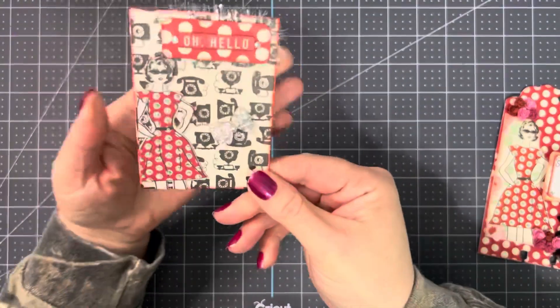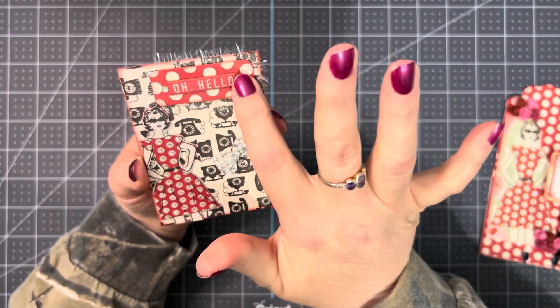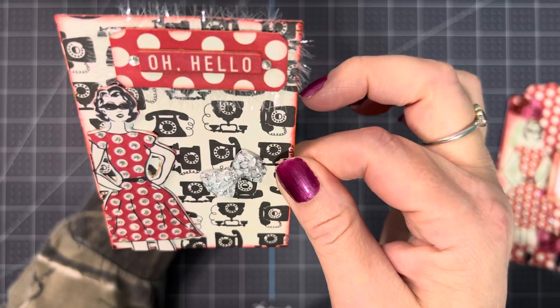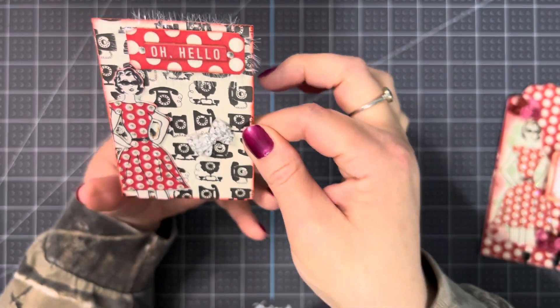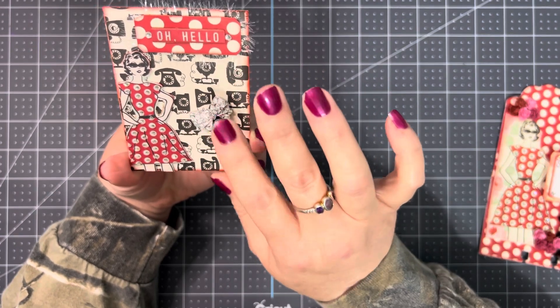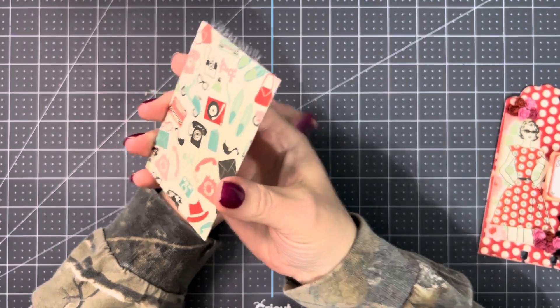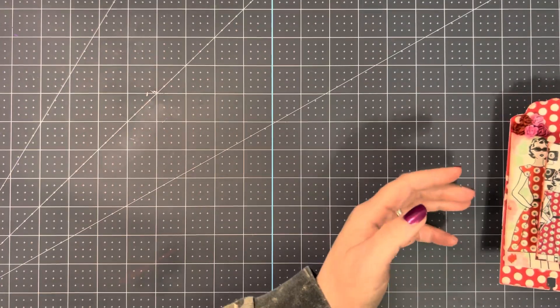Then I just made a little ATC to match it. I put some little eyelash trim up here — it says 'Oh hello.' I put smaller diamonds on her dress there, and then added this little bow. This bow came from Diana Loves Collars; she sent me a bunch of these. That's the back — I haven't put any information on there yet. So that's those.